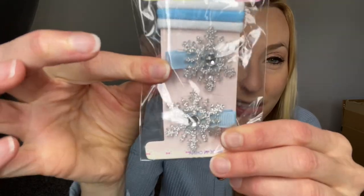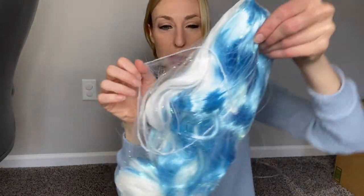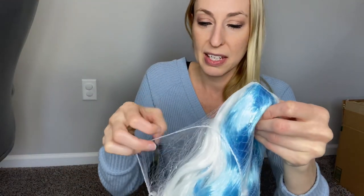You have some little snowflakes with some little clips and some little hair ties there. Here are the colors: white and blue. And then there are also a bunch of fun little sparkly pieces in there too, which make it even more amazing.